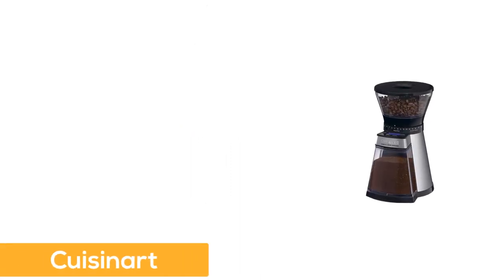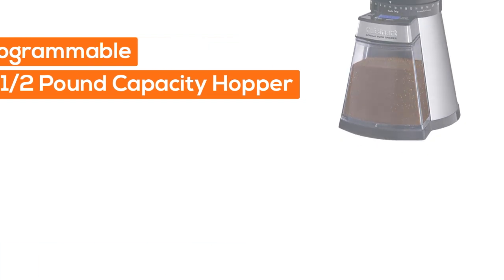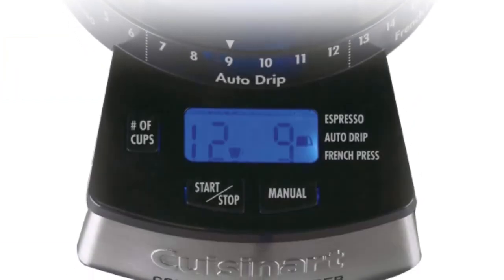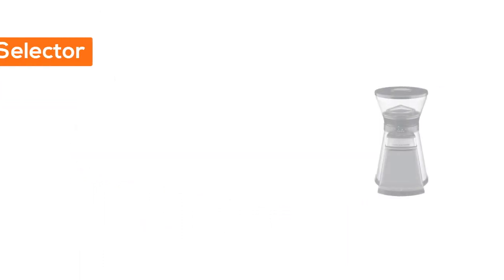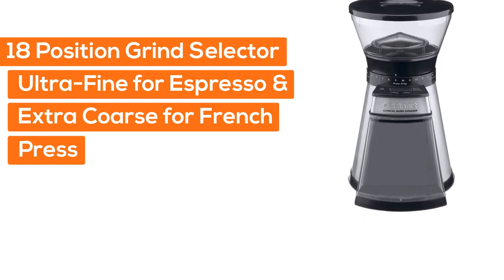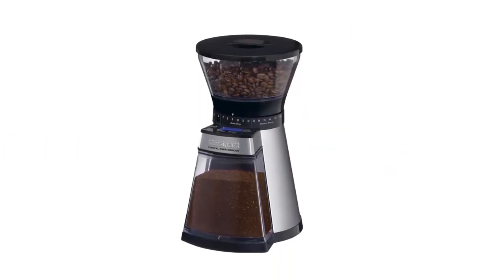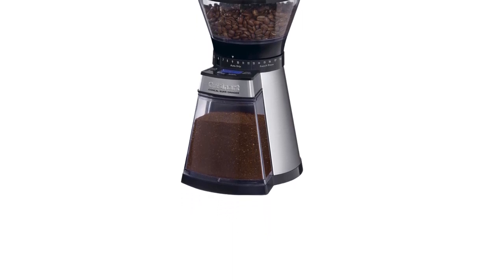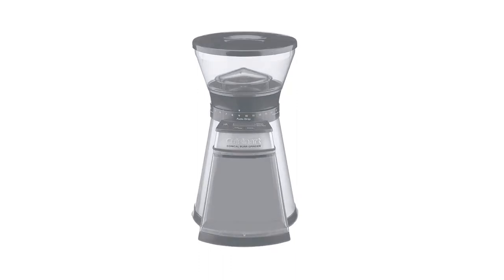Number 3: Cuisinart. Fully programmable with a 1.5-pound capacity hopper. Cup selector from 1 to 14 for your precise amount of coffee. 18-position grind selector from ultra fine for espresso to extra coarse for French press. Removable grind chamber, heavy duty motor, cord storage, BPA free. Conical burr grinder delivers a full flavor, uniform grind without heating the beans.